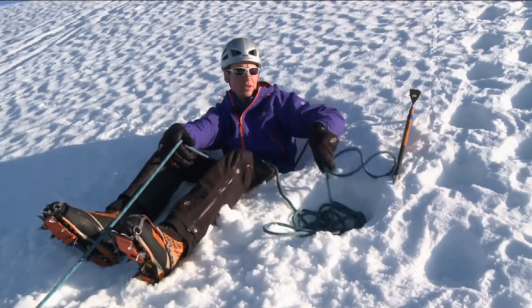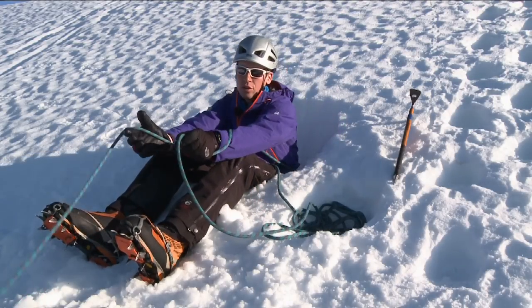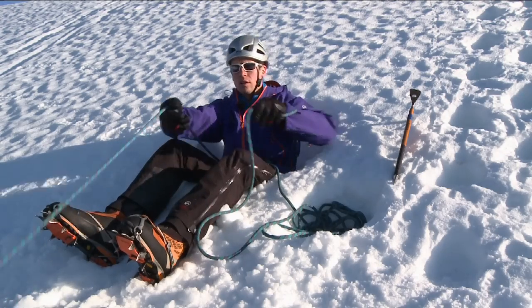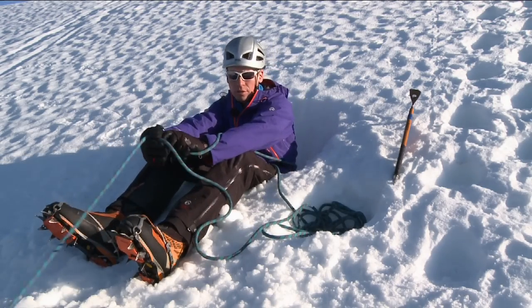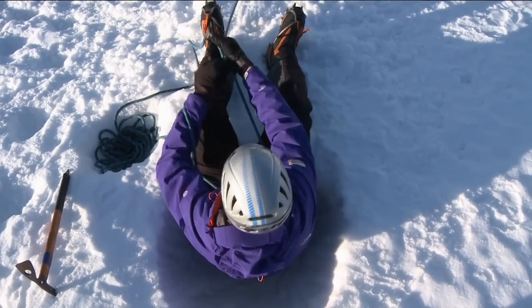Every now and again just flick the rope into the rope well to keep it nice and safe. The motion repeats — one, two, three, four — and you do this as fast as is comfortable. You don't try and keep up with a person climbing; they try and keep up with you bringing the rope in.